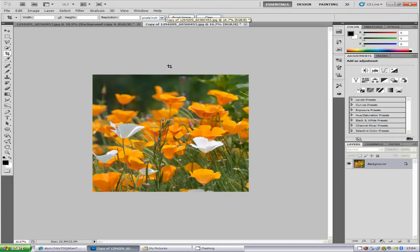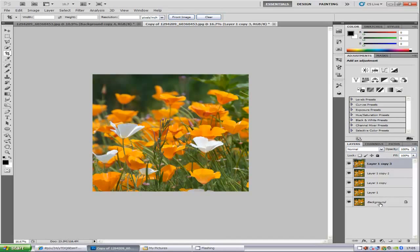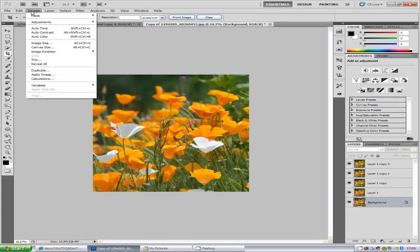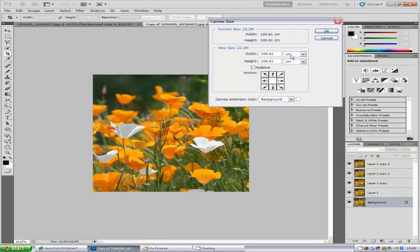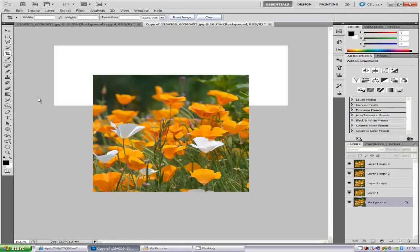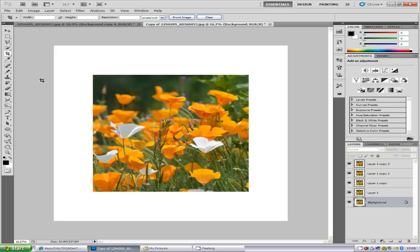Once you've done this, we want to duplicate that layer another four times. Hold down the Ctrl and J key, clicking that four times, so we've got four layers. We're going to work on the background layer. Go to Image, then Canvas Size. We're going to work in percent and put 150 width and 150 height, then click OK. Now we've got more to work on.